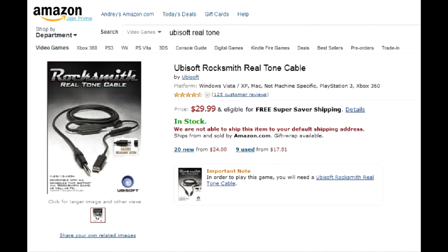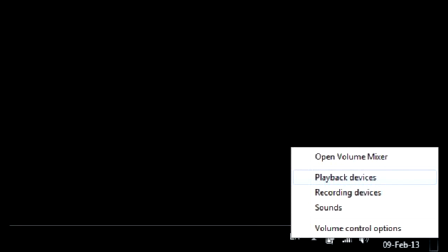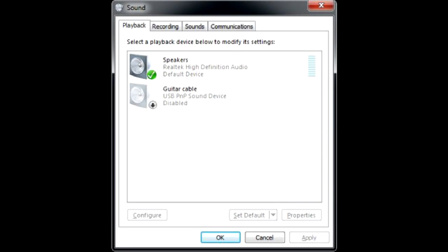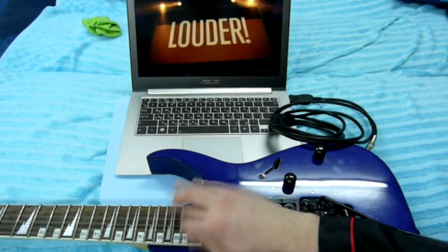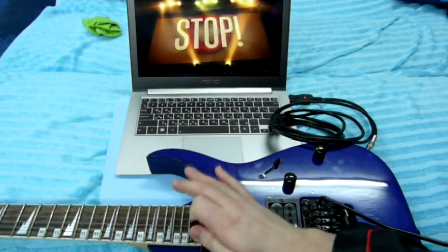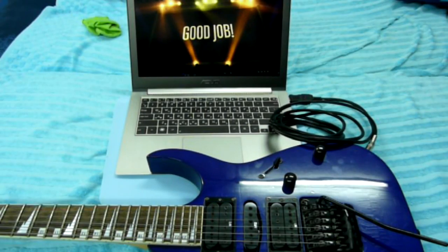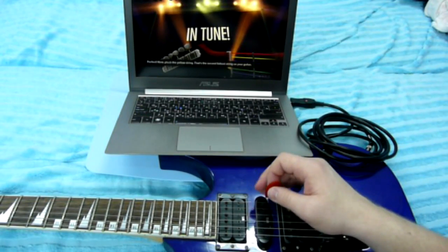While talking about latency, I would also show how to use this cable to play Rocksmith instead of the official, ridiculously overpriced adapter. First, you need to patch the game — I used a patch that replaces these files. Next, you must disable all sound outputs and inputs, leaving only one in both categories. In this case, enable the guitar link as input and your sound card as output. That's it, you're ready to play! Even tuning works fine.